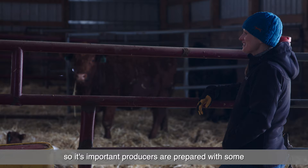The day that a calf is born is going to be the highest risk day of its entire life. So it's important producers are prepared with some tools that they can use to help keep calves alive.